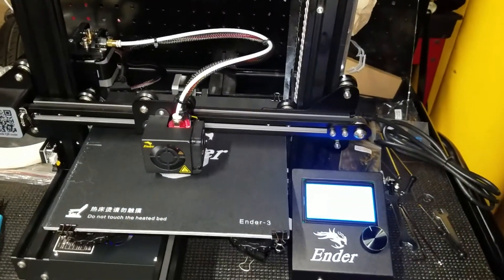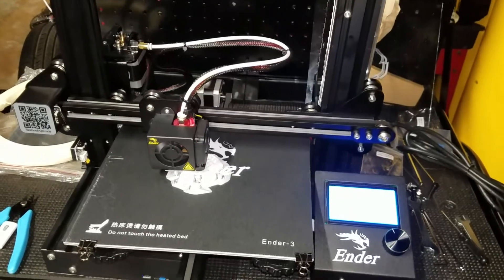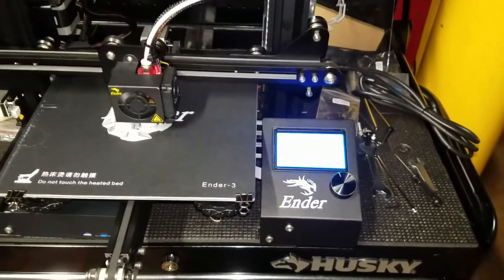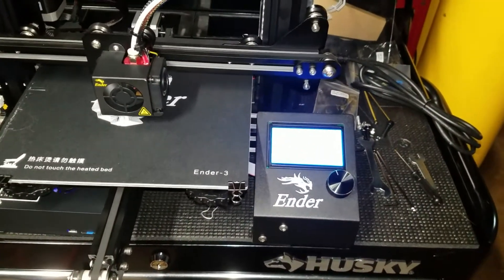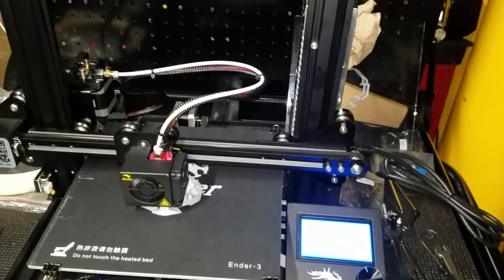Right now I'm going to let it run its course. The hardest thing is, of course, putting it together and then leveling your bed, then pretty much putting in your card and scrolling through your menu on your little reader and printing. Just that easy.